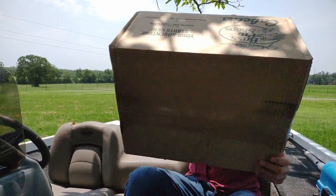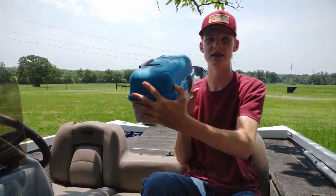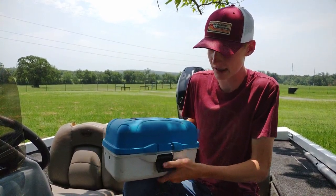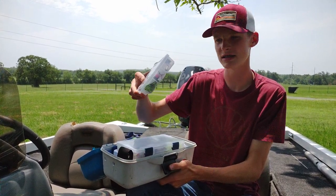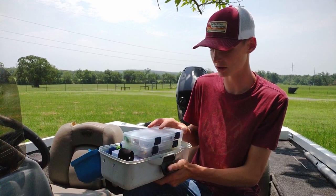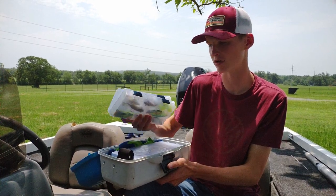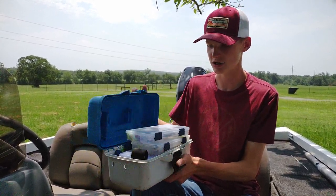First let me show you what my current tackle situation is — this thing. Pretty much what I ended up doing is taking out the trays and just adding these little trays in there. It works I guess, but it's kind of a mess — two of these little trays and then two more of the slightly bigger trays. It's just kind of a mess to deal with and keep up, so I'm hoping this bag solves that issue.